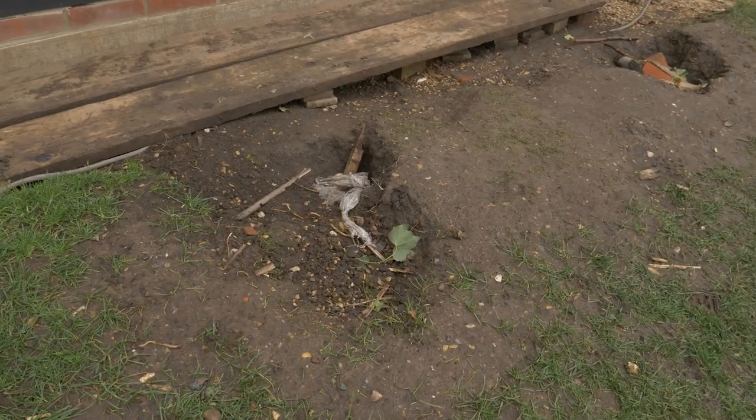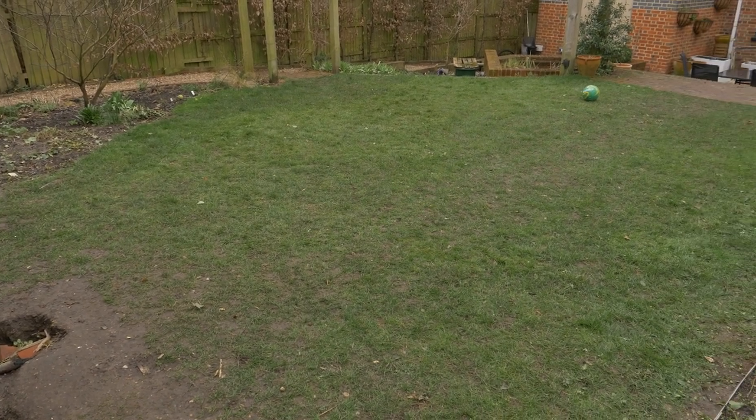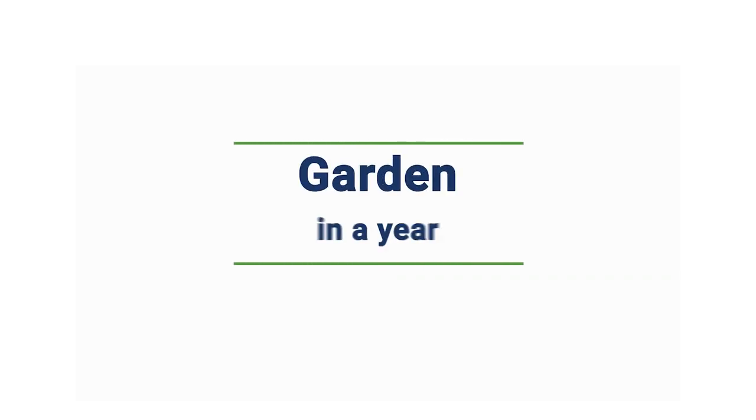We're just coming out of winter and I've left my lawn in a state of disrepair for about the last six months to highlight some of the problems faced by the average lawn owner. I'm going to take you through the processes of how to repair some of those issues.